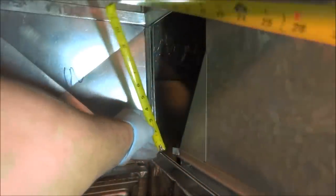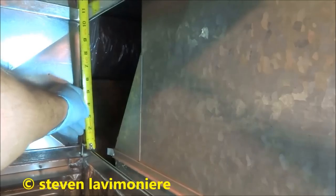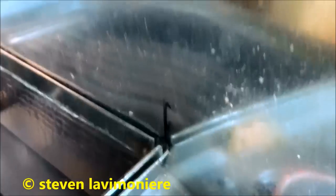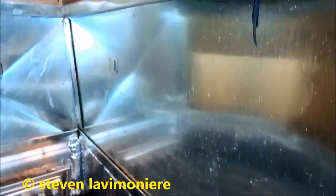I slid it in — it went into the S-lock all the way in the back. I marked the top and the bottom. That's going to be my cut. That'll be my bend, and I'll come over one inch — that'll be my cut and bend-over. Before I slide it in, I'll cross-break it, just like the back one.